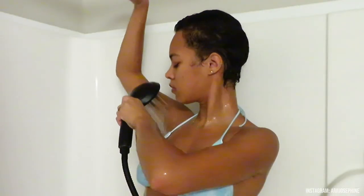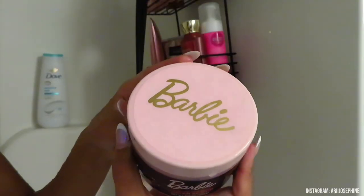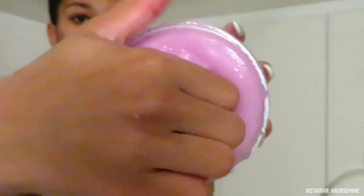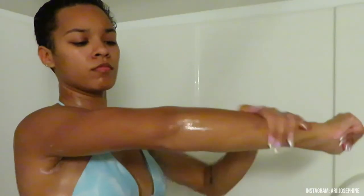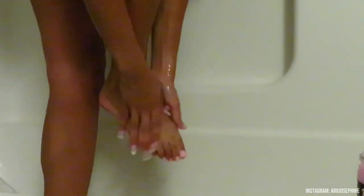Now it's time to exfoliate, and exfoliating is a huge factor in my shower routine because of how sensitive my skin is. Most of the time if my skin gets any itching sensation, I exfoliate and it immediately goes away. I'm using this Barbie collection exfoliator that I found at Ross — it smells amazing, like cherries. It makes my skin beyond soft and overall gives that feminine touch.